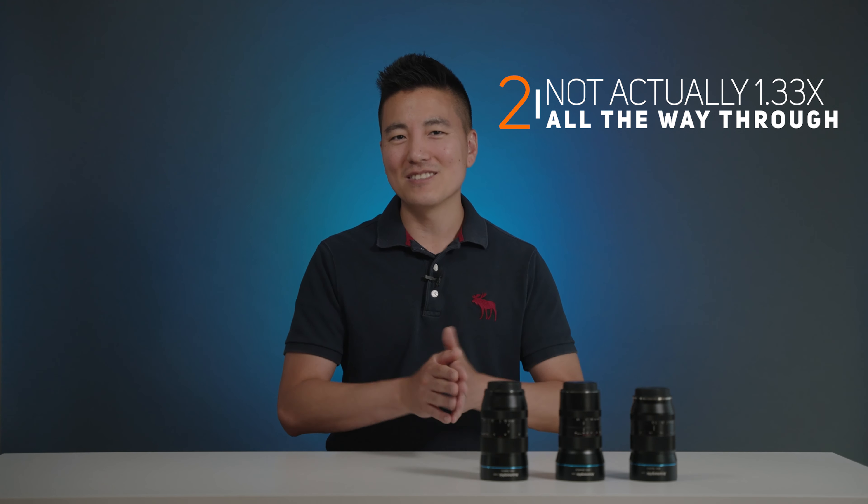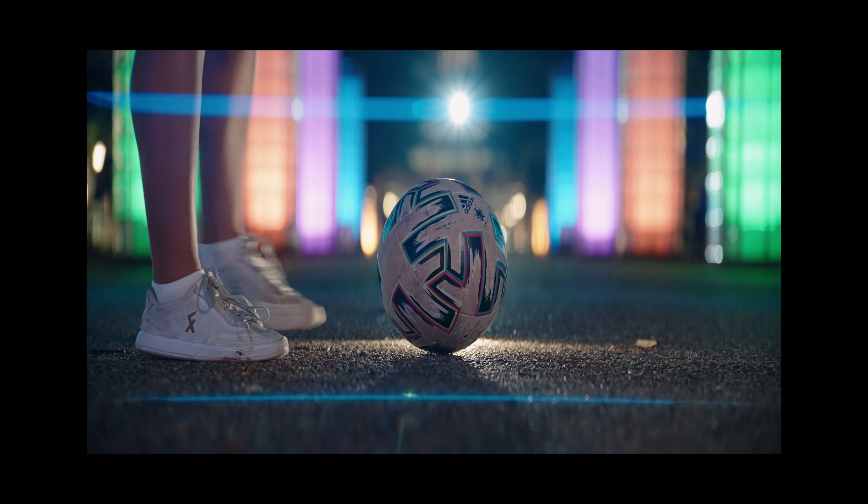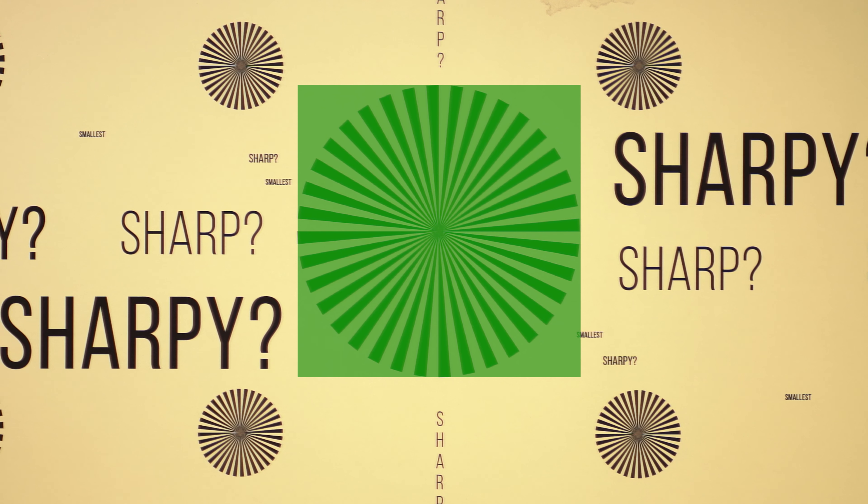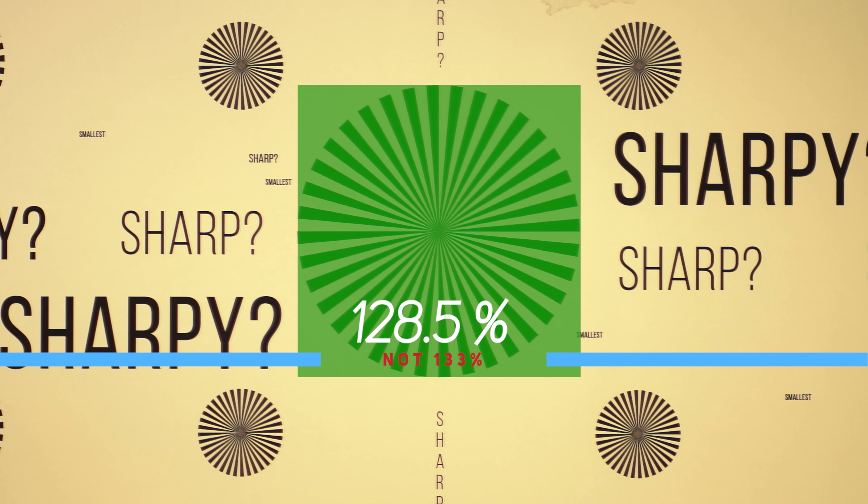This is a 1.33 squeeze, which means during your edit you have to stretch the horizontal aspect by 133% while leaving the vertical at 100%. However, to make a soccer ball perfectly round, I actually stretched the horizontal aspect by only 128.5%. That's because depending on your focus distance, this number changes a bit — the 1.33 is for maximum focus distance. So if you're editing close-up footage and stretching by 133%, try 128.5% instead. This is a precise number when filming close to the minimal focus distance of around 4 feet. The magic number is 128.5% on the horizontal scale.